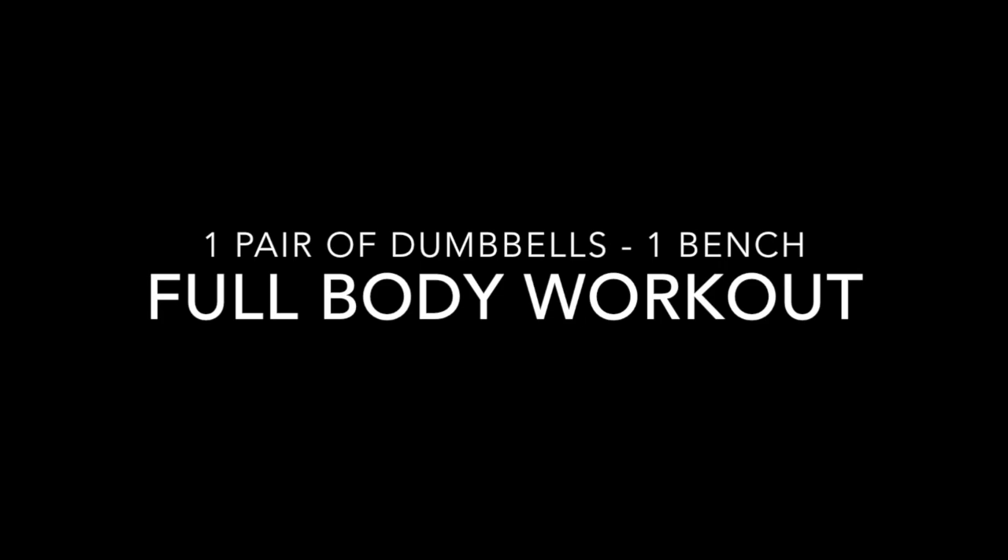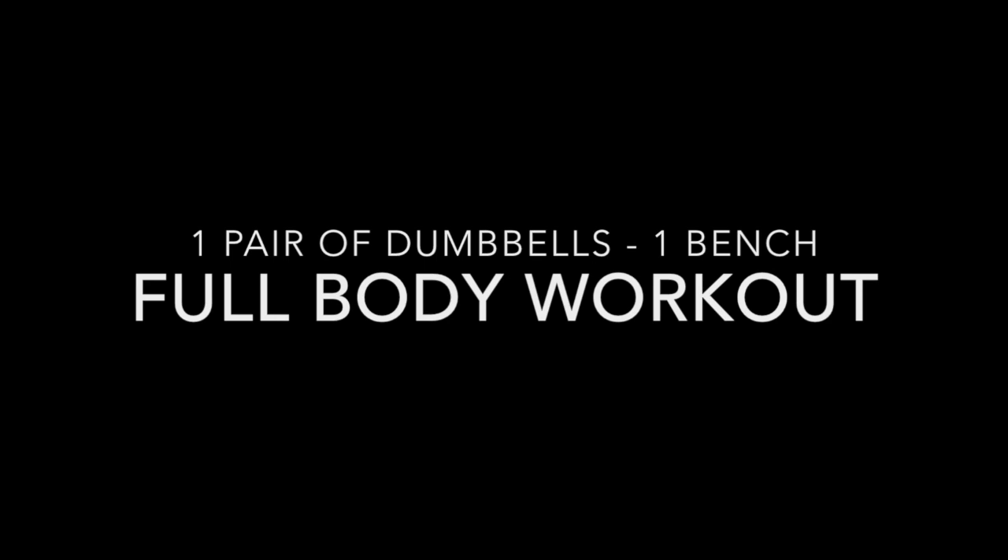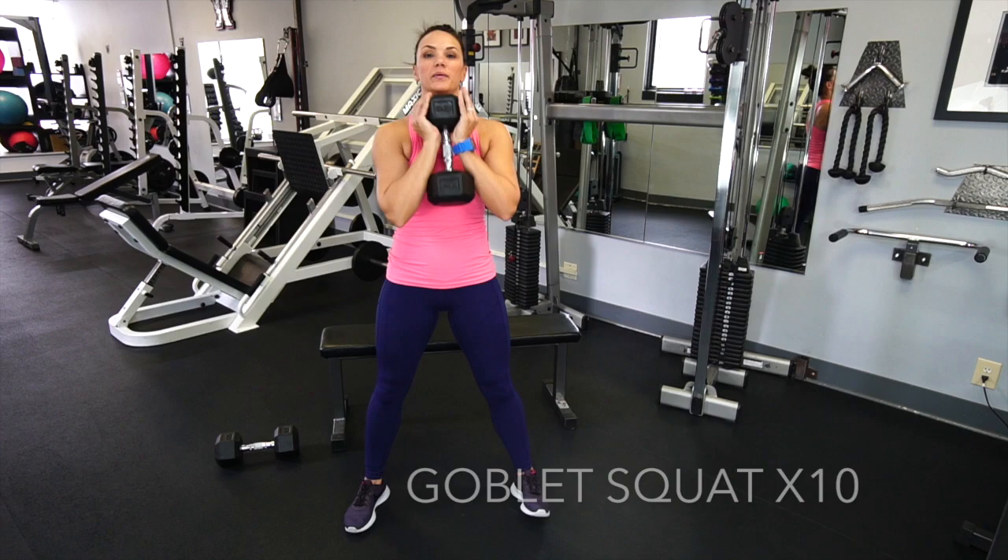For today I'm going to take you through a full body workout using one set of dumbbells and one bench. For this workout I used a set of 25 pound dumbbells, so like a moderate weight.